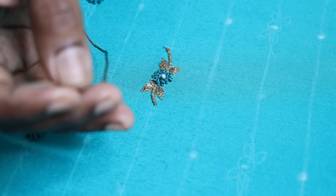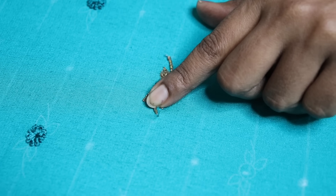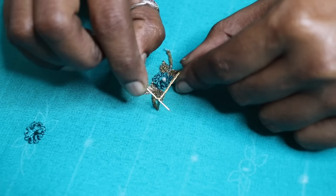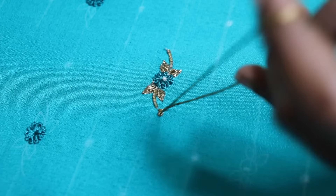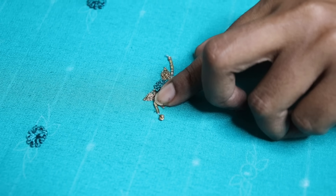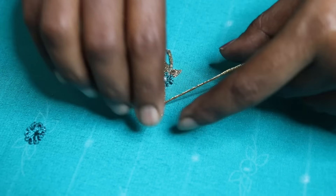We can cut it with French dots. You can cut the center tip, cut the thread with the flower. With the beads, we need to cut the thread. I use this bit a bit more than the bit — we can cut it with a bit.